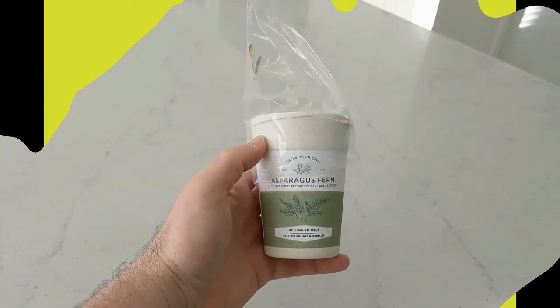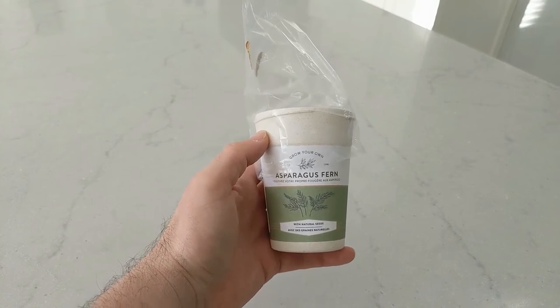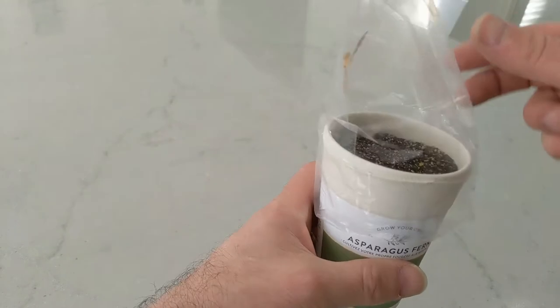Hello and welcome to the Paper Cup Garden. Today is December 17th and I didn't expect to have an update on the asparagus fern from Eco Cup this quickly, but we do have some growth.